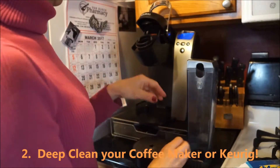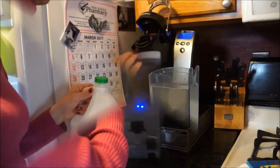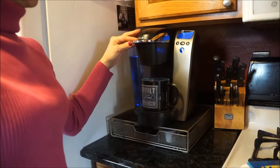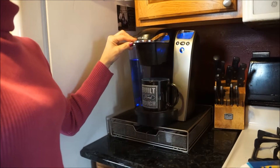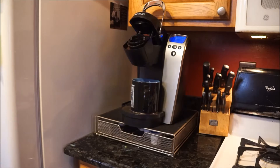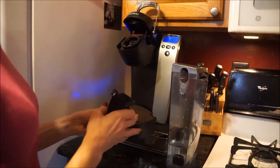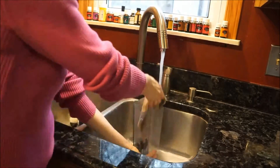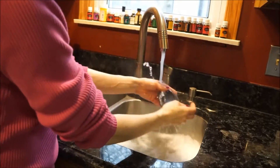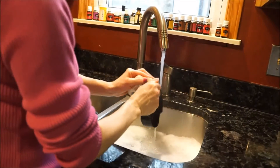Moving on, I give a deep clean to my coffee maker and my Keurig. I take vinegar and run cycles of it through my Keurig — you can also do this with a normal coffee maker. It's about a quarter cup of vinegar along with water. Once that mixture cycles through, I go ahead and put clear water through it and clean all the compartments really well with warm soapy water.